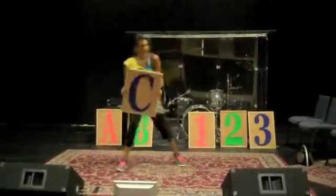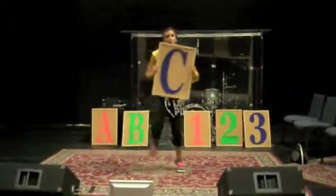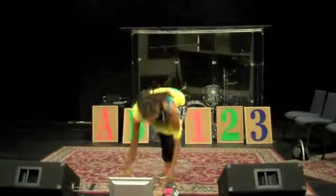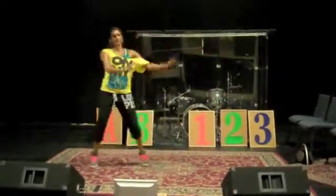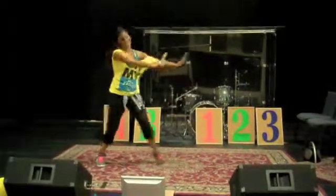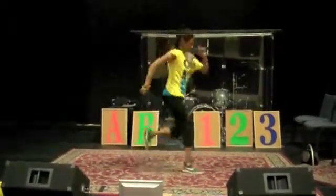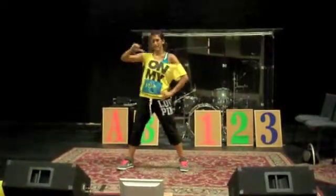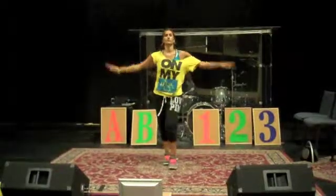And then we all go to the right, to the left, and then quickly put your letter down and come right back — A, B, C, 1, 2, 3. Do, re, mi, A, B, C. You and me. And then there's a little freestyle break: come on, come on, come on, let me show you what it's all about.